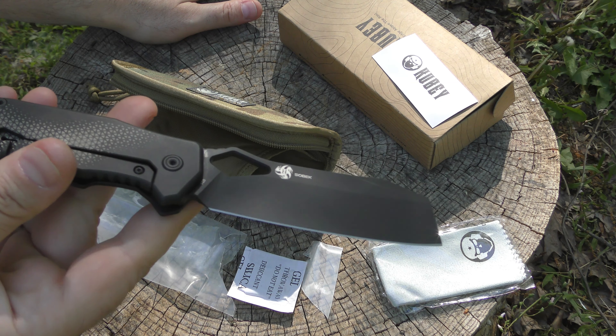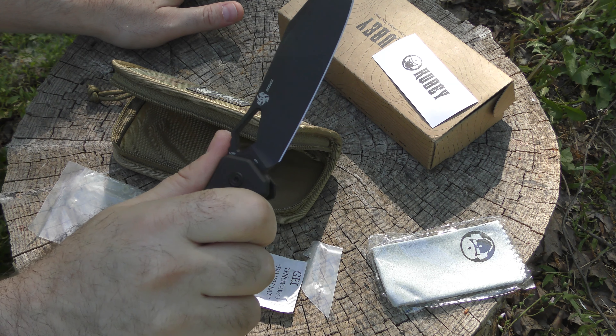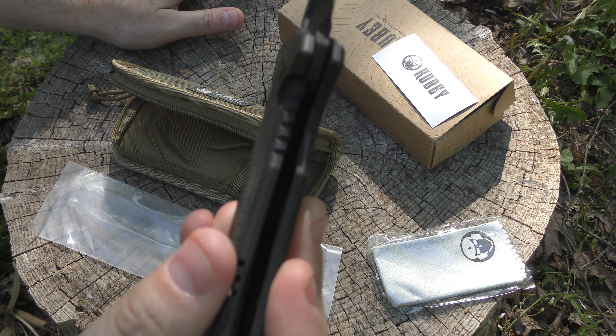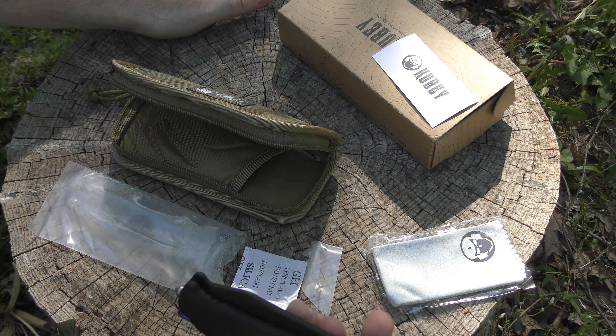Almost no reflection at all. Very simple design but very comfortable. That clip is a deep-carry clip, which I love. I'm not really feeling it in my hand at all. It's almost a cleaver-type blade, but not quite. We've got pretty early lock-up. The DLC is on the whole knife with this pattern. This thumb ramp with the jimping right there is awesome.